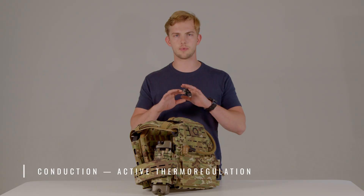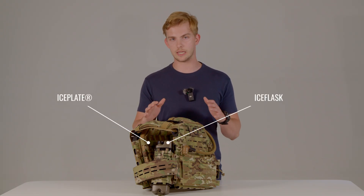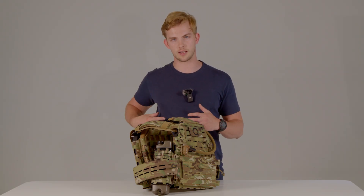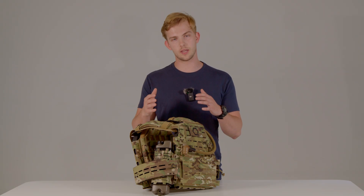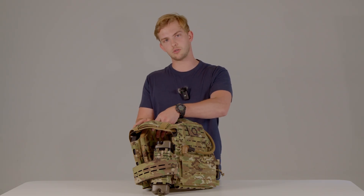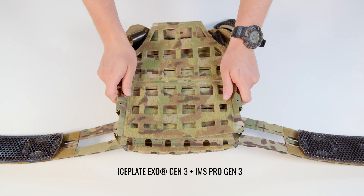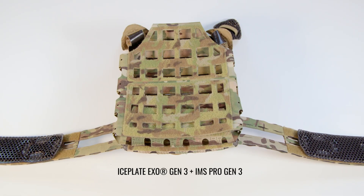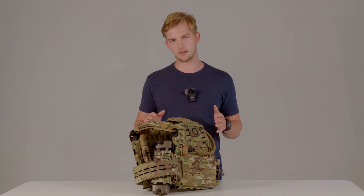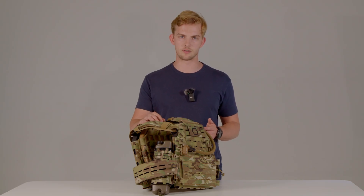First, we're going to talk about conduction, which is provided by Iceplate and Ice Flask. That's active thermal regulation — cooling, heating, and hydration — that's provided by putting something warm or something cool against your body. Iceplate Velcros directly onto your internal plate bag via IMS Pro Gen 3. You just slap it on, put it on your back, connect your Source 90 drink tube, and you can take advantage of that 50 fluid ounces of hydration and the thermoregulation capabilities that it offers.